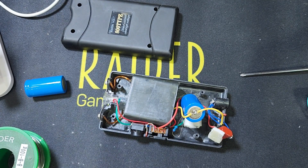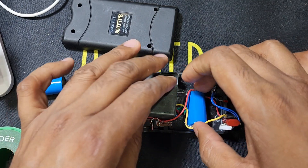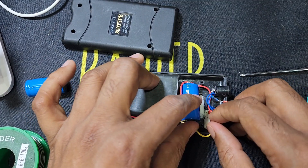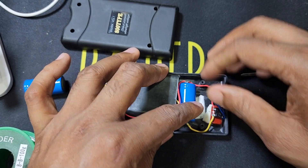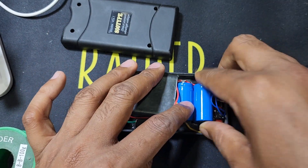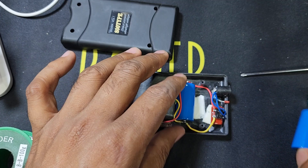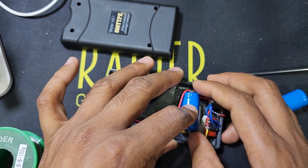Now I connect everything and turn the battery back and return all the device parts. You can maybe use two batteries if possible, but only one battery is also no problem. I have to put some glue here.